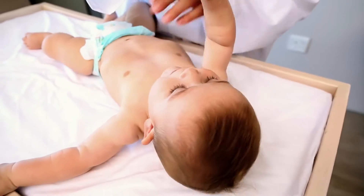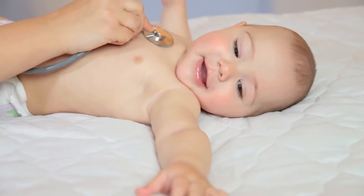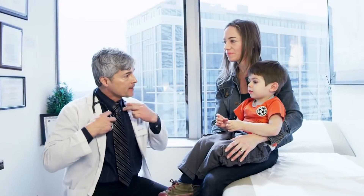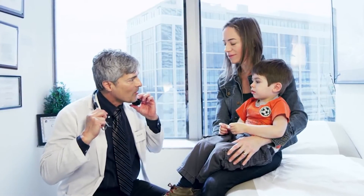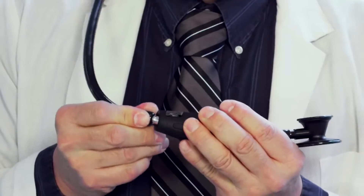For centuries, clinicians have touched lives with the help of a trusted companion, the stethoscope. Today, that companion is made stronger. Meet Core, the next evolution in stethoscope technology.